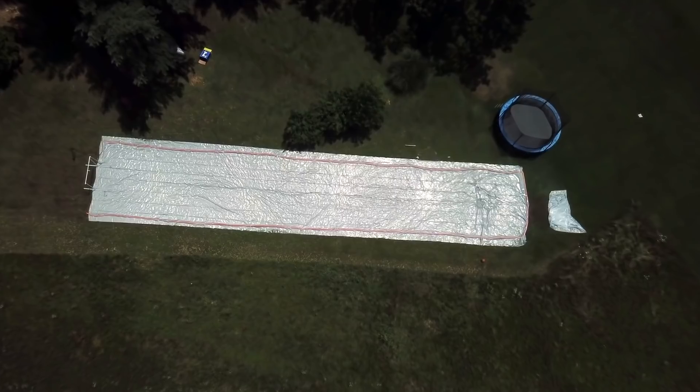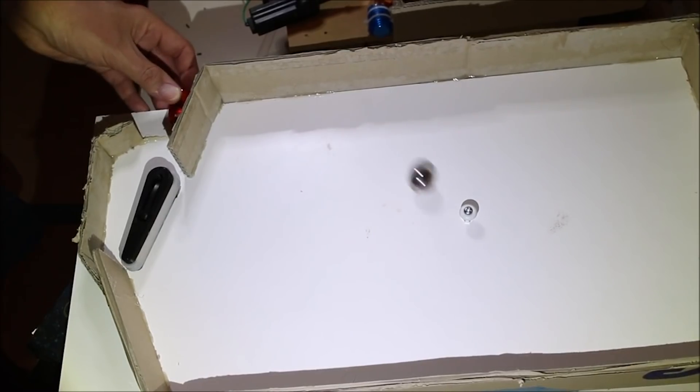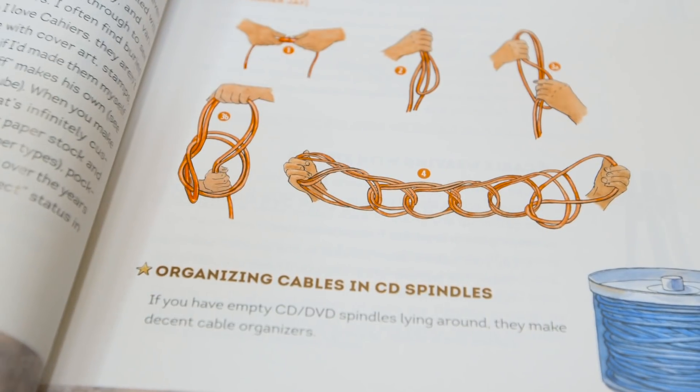This week on Maker Update: a hundred foot slip and slide, two kinds of zoetrope, an open-source test tube rocker, car lock pinball, a new issue of Make, diffusing LEDs, and a chance to win one of my favorite Maker books. I'm Donald Bell and welcome to another Maker Update. I have a great show for you this week full of tips and projects, so let's get started with the project of the week.